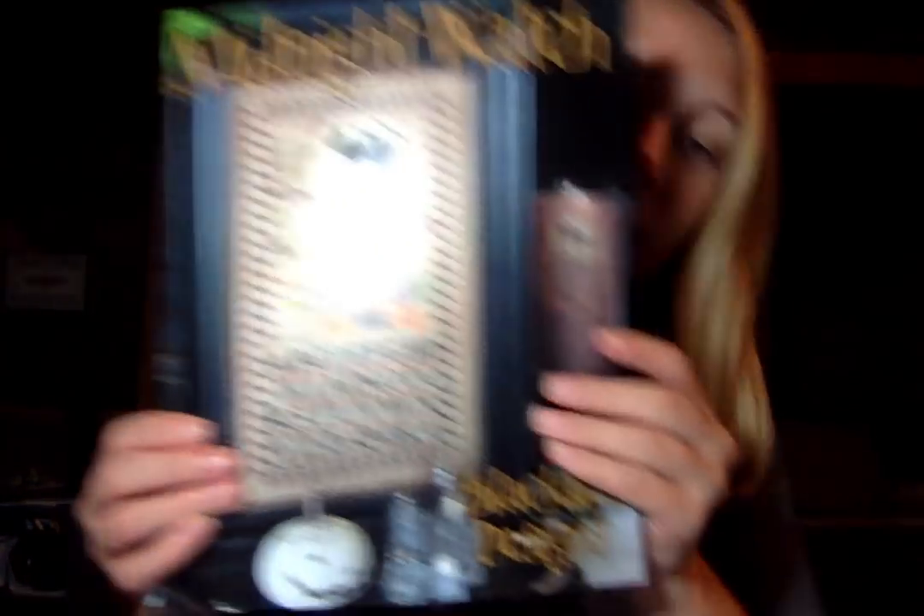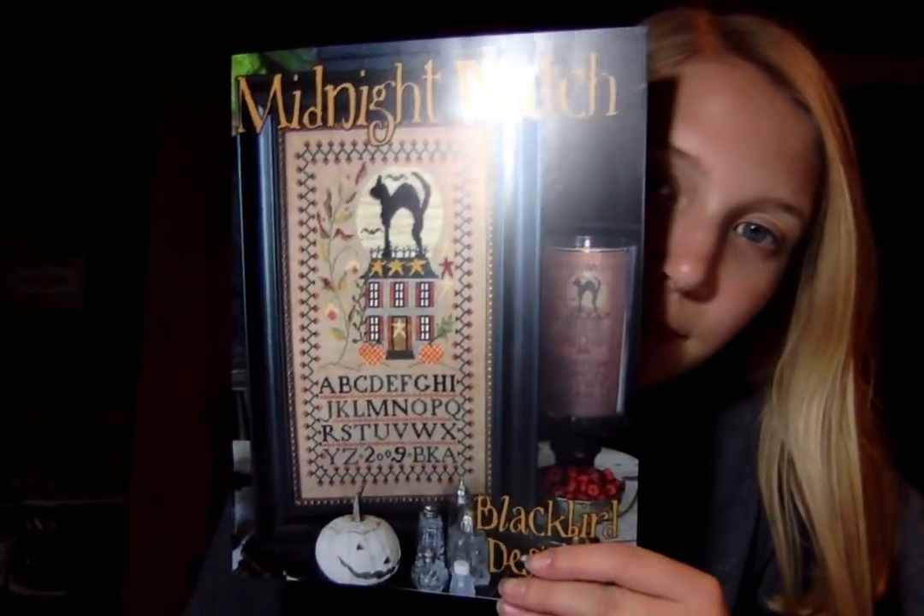And then Blackbird Designs, Midnight Watch. I love that — cute.